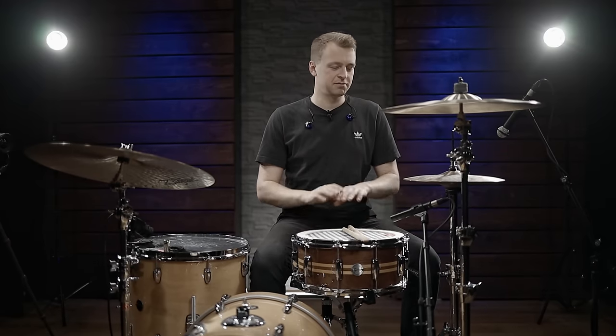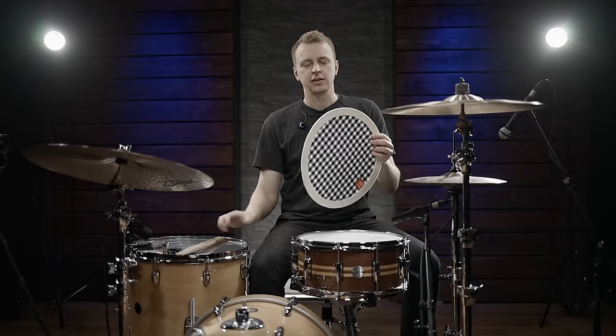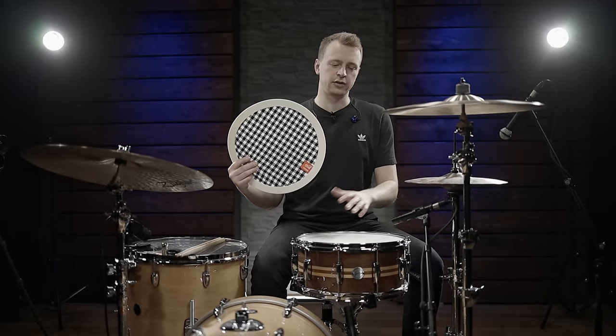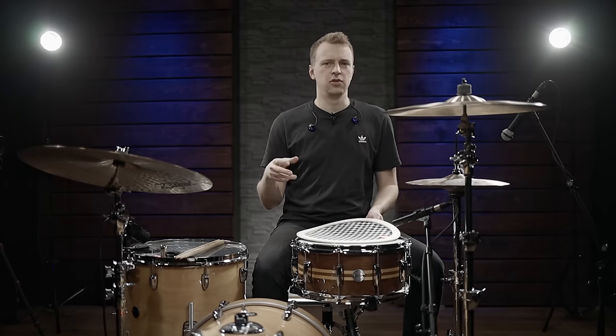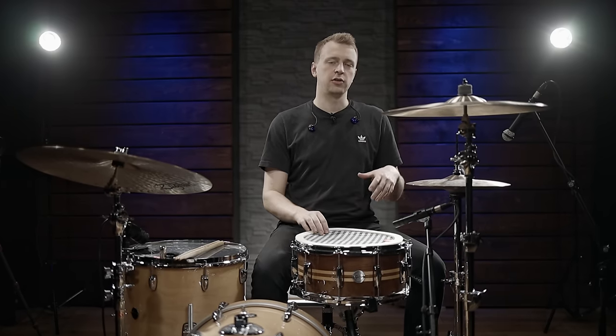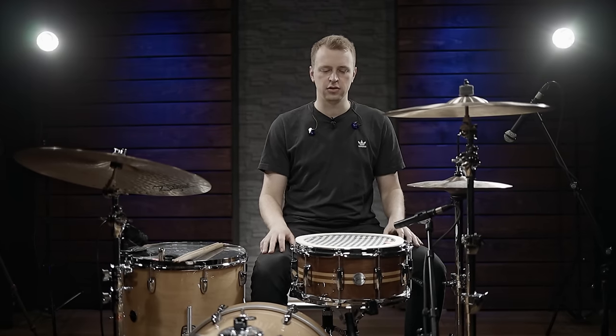So you can see within a matter of seconds you change your sound completely. Since this covers the whole surface of the drum, it will take away some of the attack — you get a slightly softer attack — but it also takes away almost all the overtones. So you get just a beefy low snare sound.